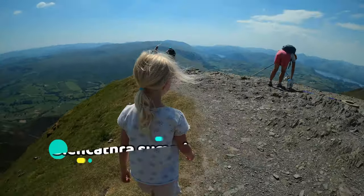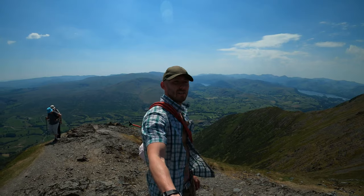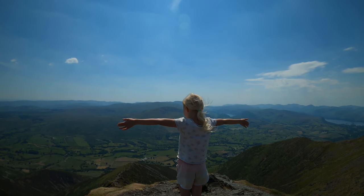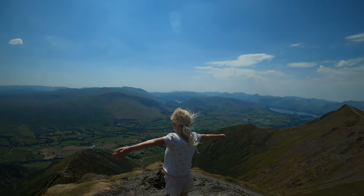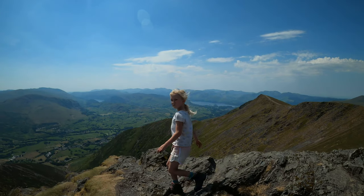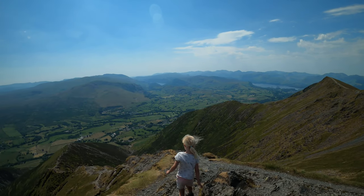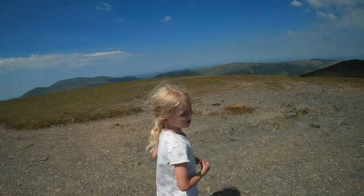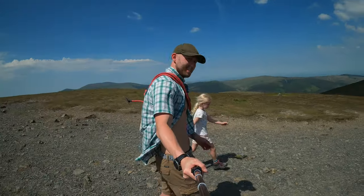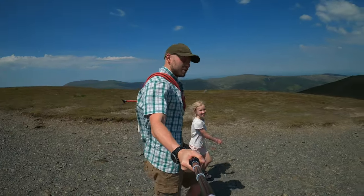There we are, the view from the top of the world. I love you, princess. I love spending time with you. Check her out — a little adventurer. Courage in our heart, adventure in our soul.